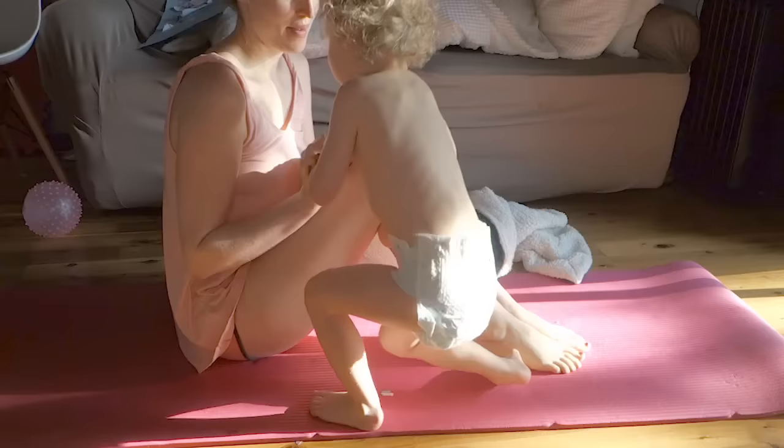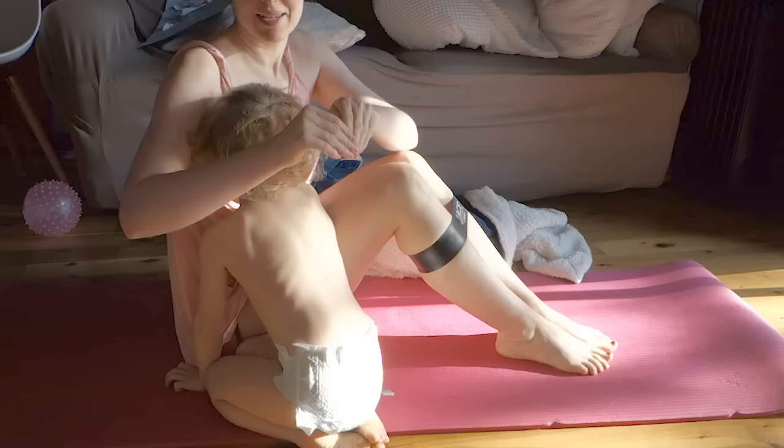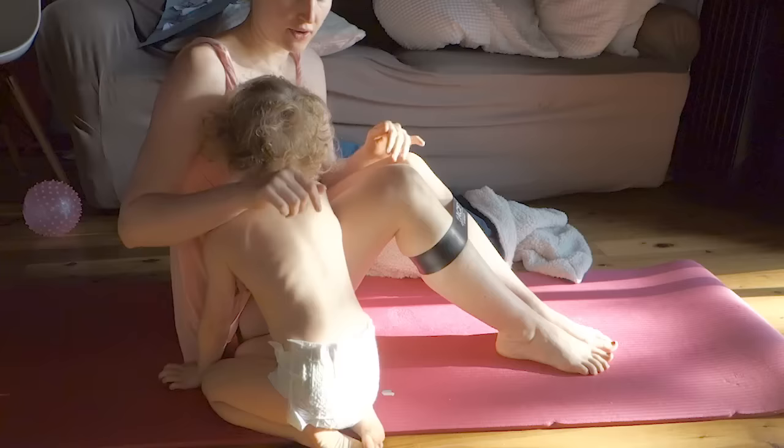I bought them right after I had my son, because I was looking for abdominal exercises that didn't exacerbate that separation you get between the muscles after giving birth. These and the lighter bands were really good for just light, light exercises to get me back.